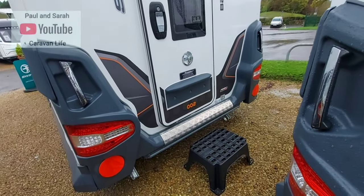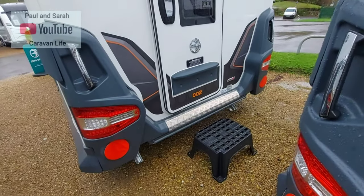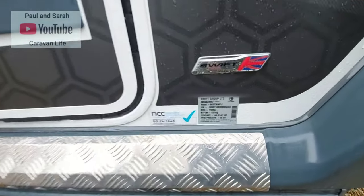It's the Flex Plus actually — beg your pardon, I was looking at the number two down there. Those are all the stats for this caravan — let me just show you that.